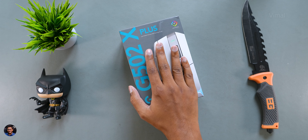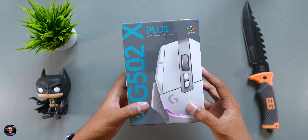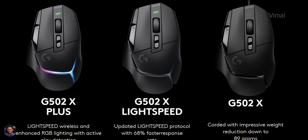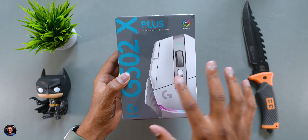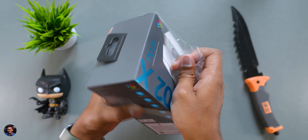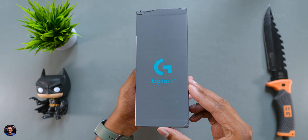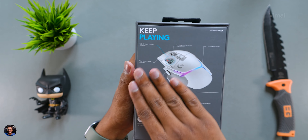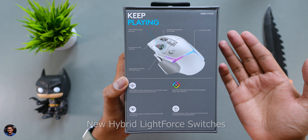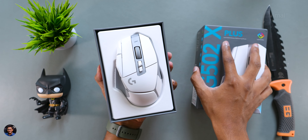Our brand new Logitech G mouse comes in this box packaging. The model we're checking out today is the top of the line edition — the G502X Plus in white color. They've introduced three different models: the regular wired G502X and two wireless editions, one with RGB and one without. On the front you've got a picture of the mouse with G502 branding, and to the side are all the main highlights — Lightspeed wireless technology which is almost 68% faster than the previous gen, new hybrid Light Force switches, and 8-zone RGB lighting.